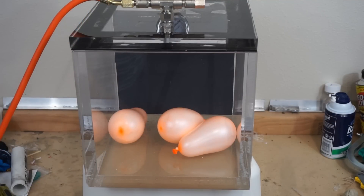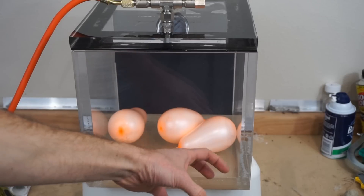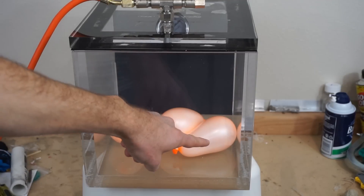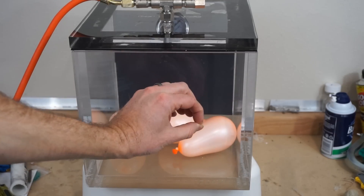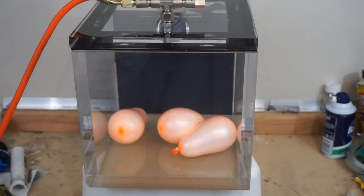So as I remove the pressure from the vacuum chamber, the pressure from inside of the balloon should expand it until they pop. Shaving cream is a good thing to use because it has a lot of tiny air bubbles in there. Those air bubbles will expand as I remove the air from the chamber.